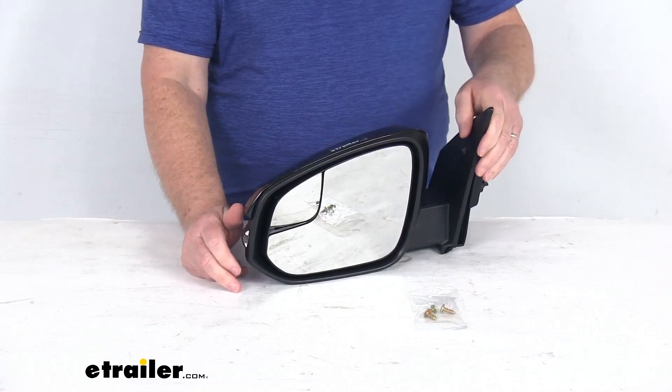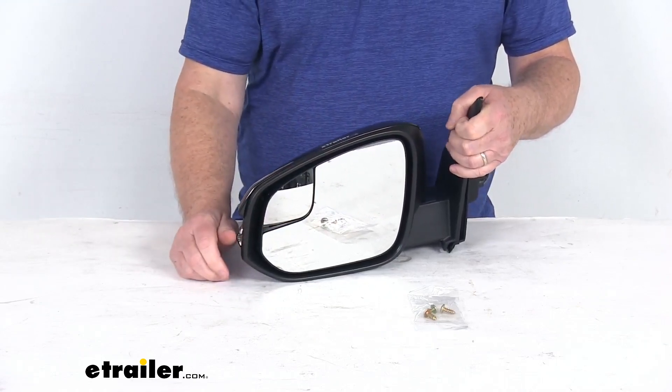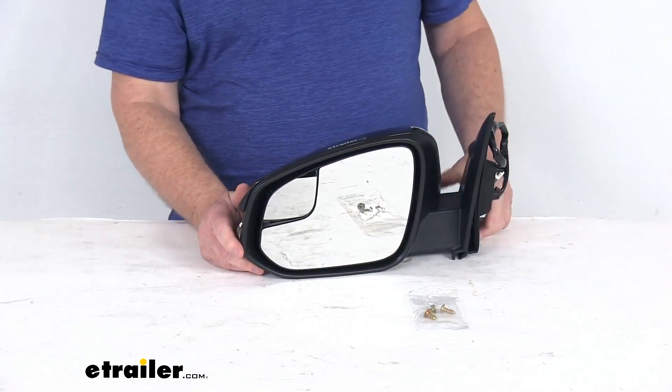Now they do use an OE-grade flat glass with first surface plating, which will reflect clear images. The front of the glass is plated with reflective chrome, and it is a flat lens, so it does reflect a true representation of the object size in the mirror.